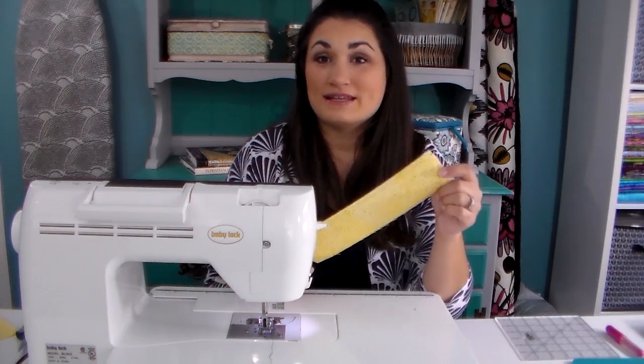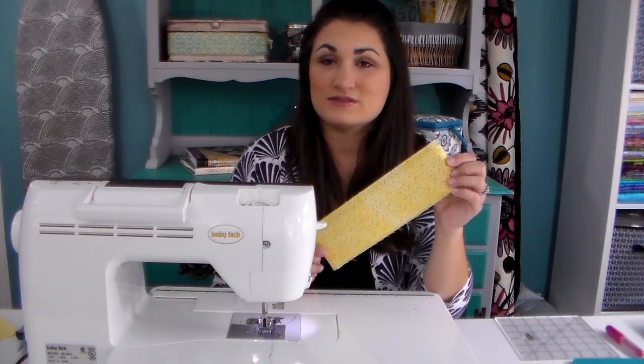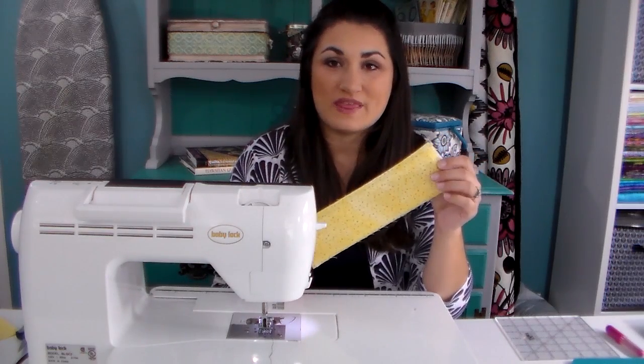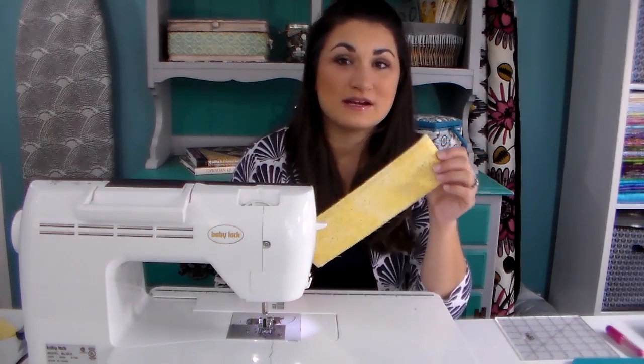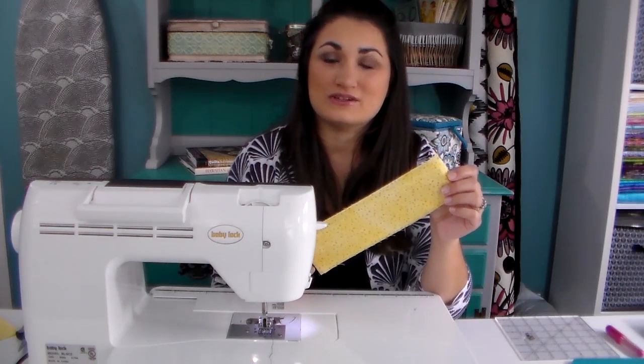Generally my letters are about half an inch tall, and I'm going to have three lines of text. So I like to make mine large enough to have a little bit of space in between. This one measures about three and a half inches by ten inches wide — that's usually big enough for me. But if you want a lot of information on yours, you may want to make it larger.